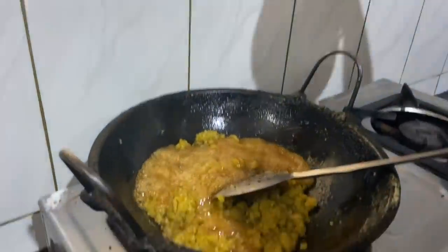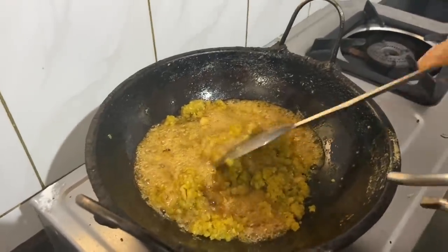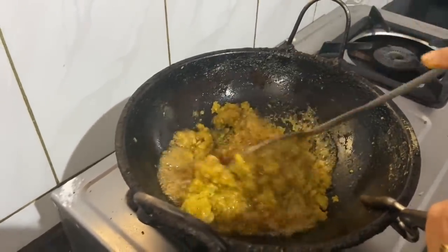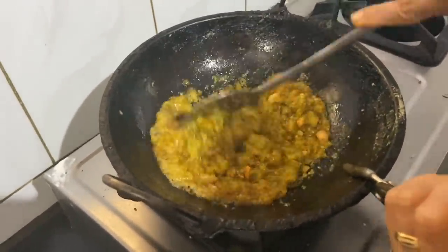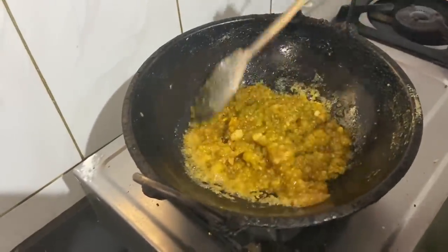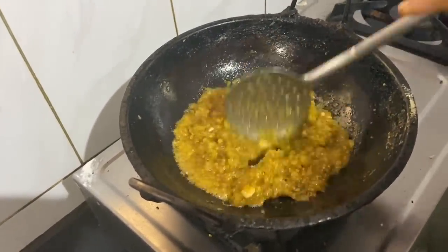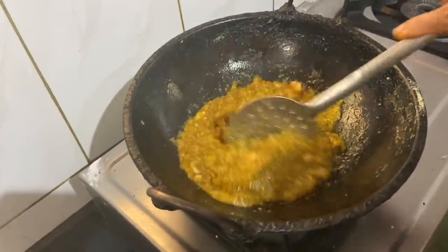We will cook a lot of the pithambar. We will cook a little bit of the pithub. The pithub is very good. Then we'll cook it in a bowl.